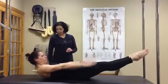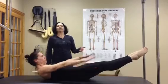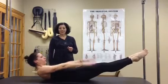As you exhale, sending the abdomen a little bit deeper, really reaching the feet away. Stephanie's going to breathe in for a count of five and out for a count of five for ten repetitions, and that's what gives us the 100. We'll see you tomorrow.